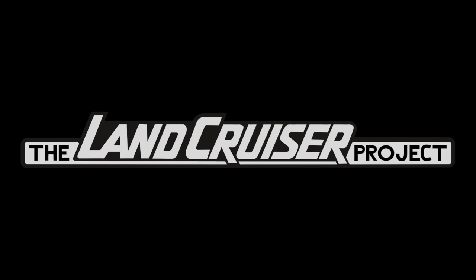Welcome to the Land Cruiser Project. What we do on this channel is review online listings for 80 series, 100 series, and 200 series Land Cruisers. We do this to identify common issues that pop up on these vehicles as they age, to make sure sellers are being honest and disclosing everything, and finally because I'm an enthusiast for these things.